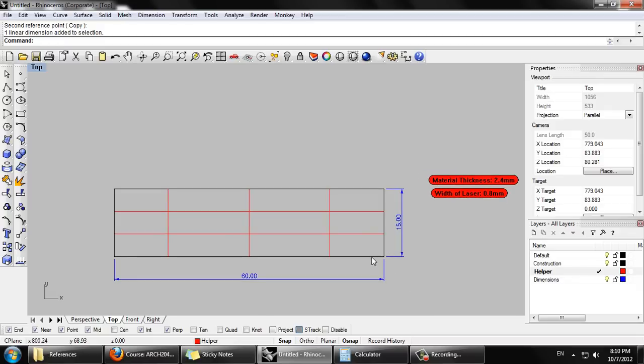As a baseline component, I'm using a rectangle 15 millimeters by 60 millimeters. I'm finding those dimensions on the dimensions layer by typing D-I-M and dragging from endpoint to endpoint like this.